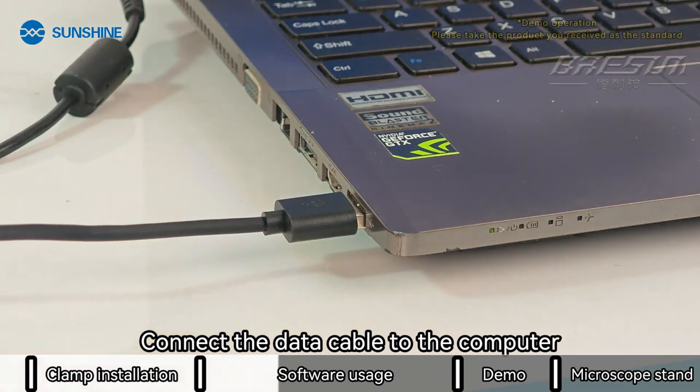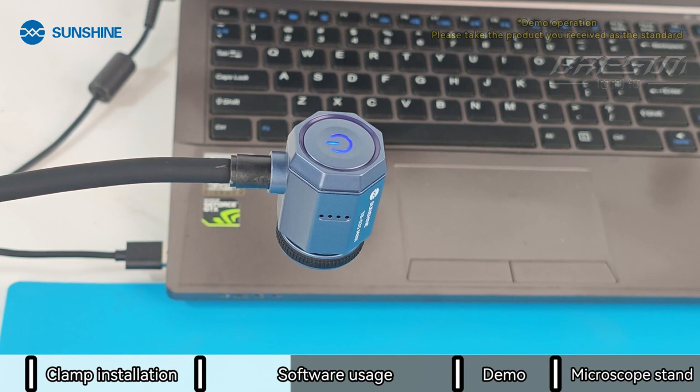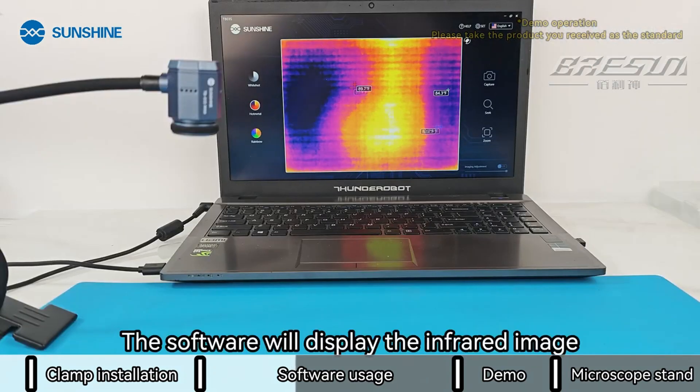Connect the data cable to the computer. Wait for the blue light to stay on — this means the boot is complete. The software will then display the infrared image.